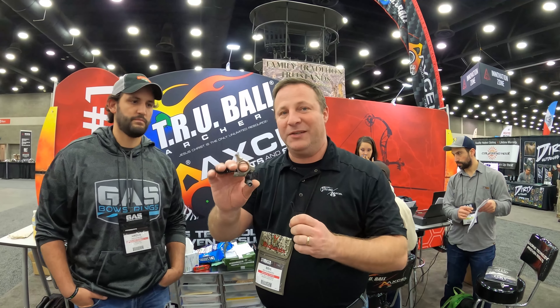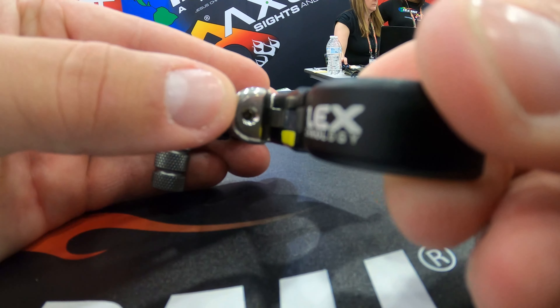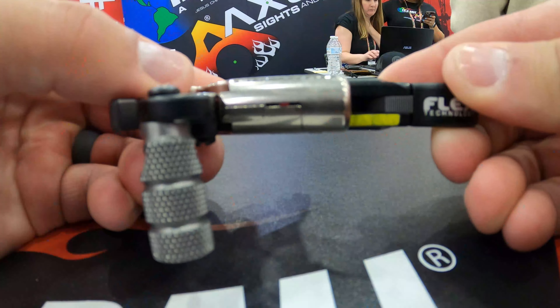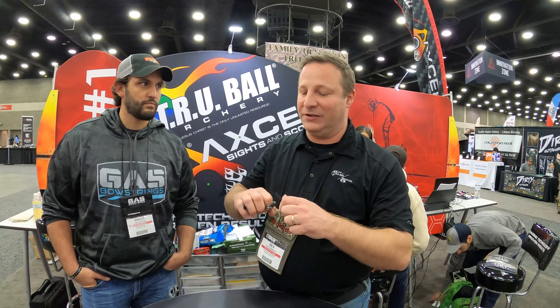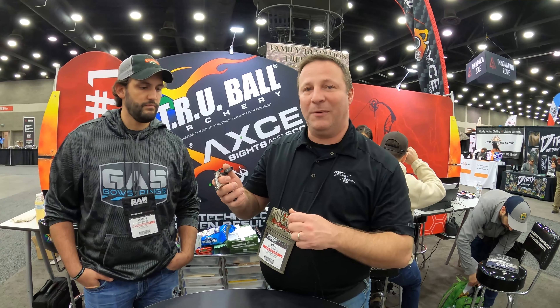That's the new Abyss extension. You can actually adjust it with this little set screw in the back, and there's a little indicator right here. If this indicator is all the way down at the bottom, you can actually activate it just with the trigger — as soon as you pull that trigger, it'll go off. So it can function as two different releases: either pulling through or activating it with that thumb trigger.